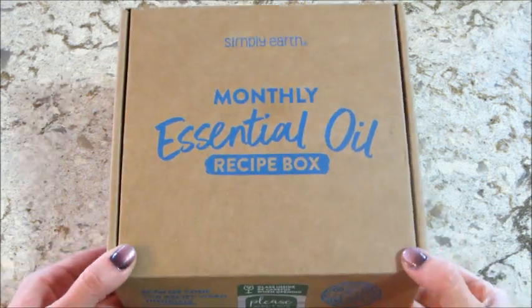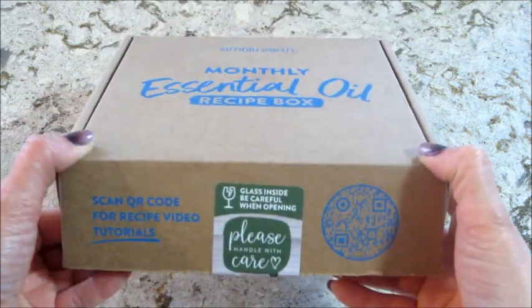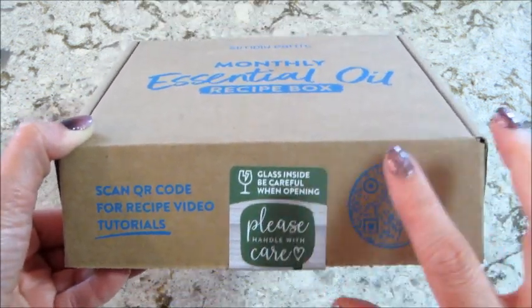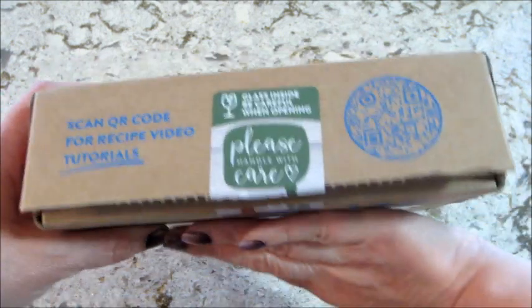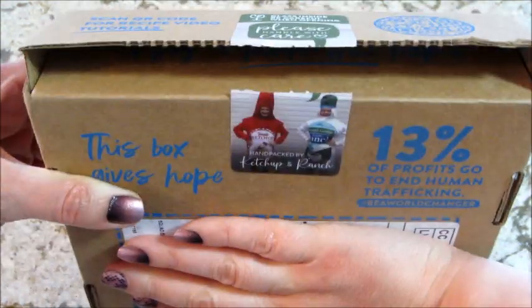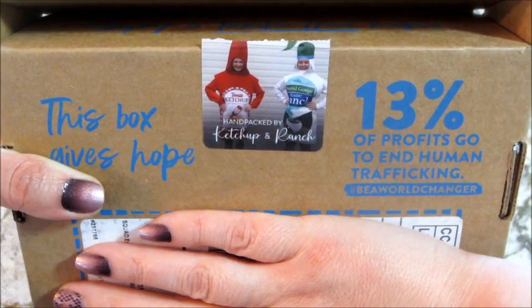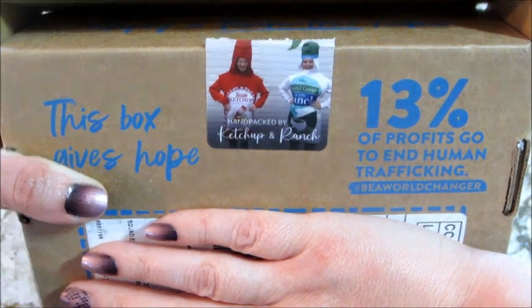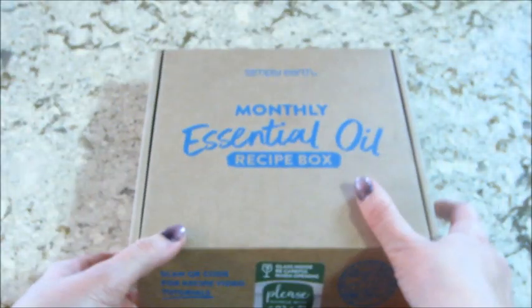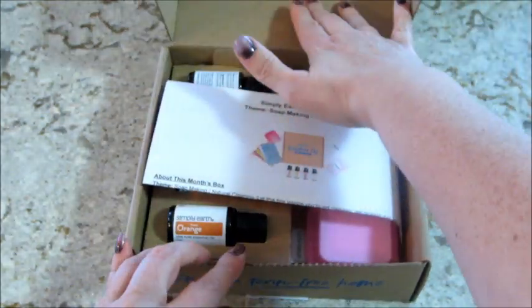Hi guys, welcome back to my channel! Today I have my monthly essential oil recipe box from Simply Earth. They always put cute little stickers on here, and this one says 'there's glass inside, be careful when opening.' At the bottom it has a picture of who packaged it — this time it says 'hand packed by Ketchup and Ranch' in ring costumes, which I thought was hilarious. Let's see what's inside the May box!